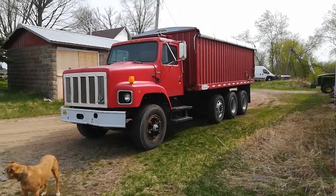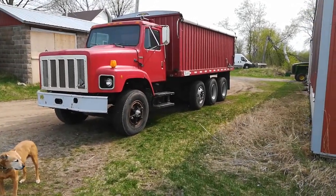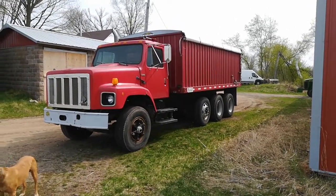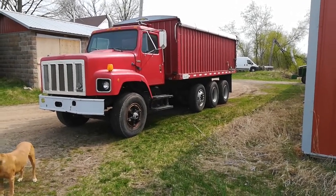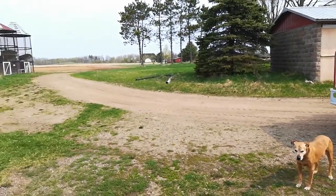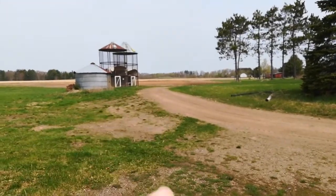This is the new farm grain truck — it's an International S2600, 1981. I think it's going to work well for what we're doing here, as this will just be used to take grain from the field and drive it back, between 5 and 15 miles, over to the new grain bin that's being built on that pad over there.